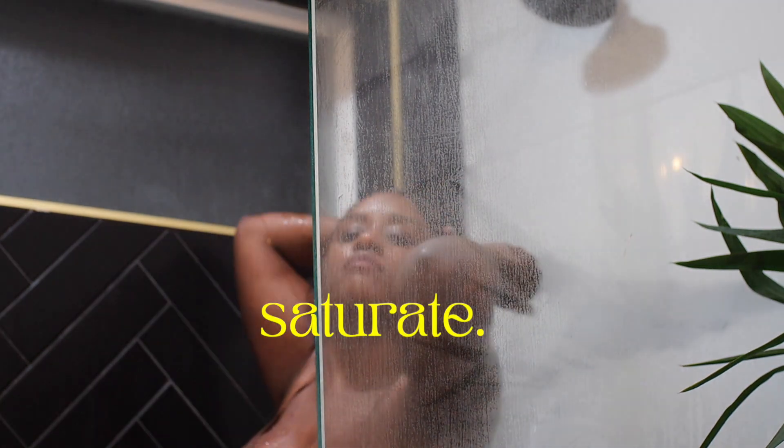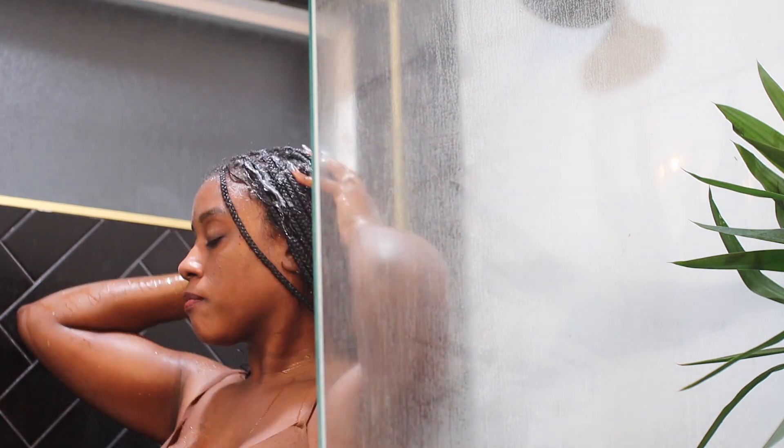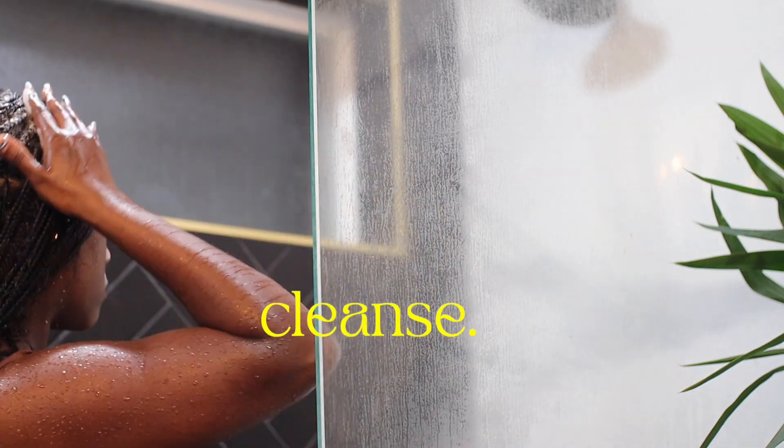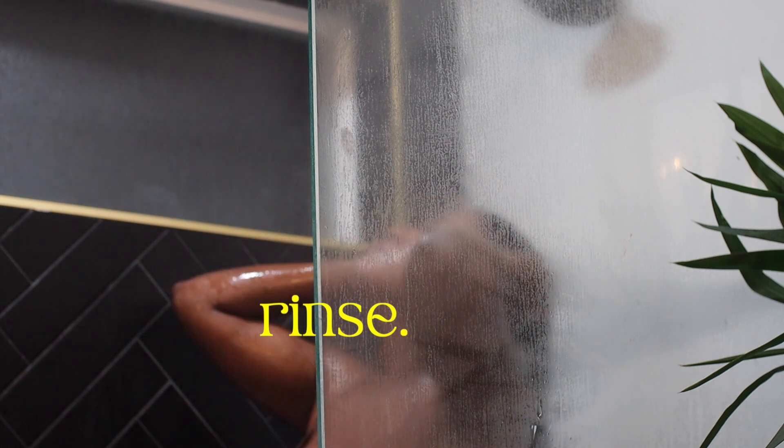I literally just shampooed my hair, but watch how gently I just kind of run my hands in between the hair. I make sure that my hair is fully saturated before I even add any shampoo. This might seem weird, but the main thing I find that my hair needs just in general is water — that's where it gets most of its moisture from.